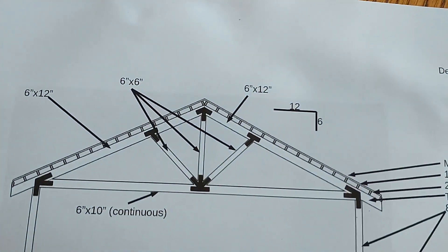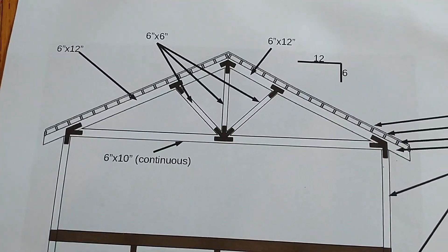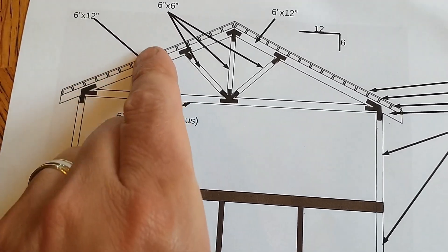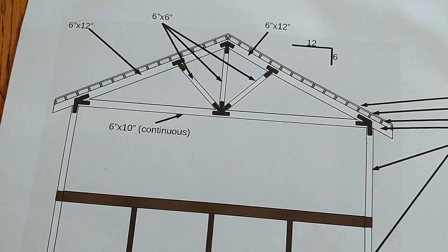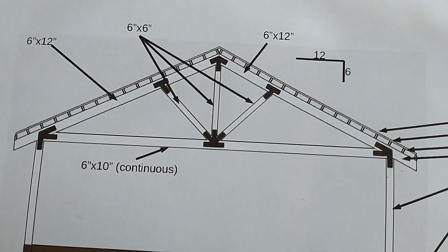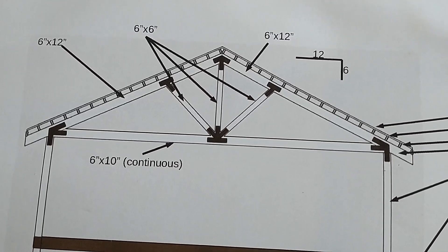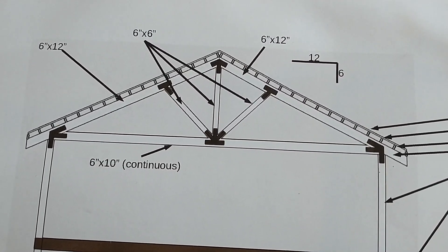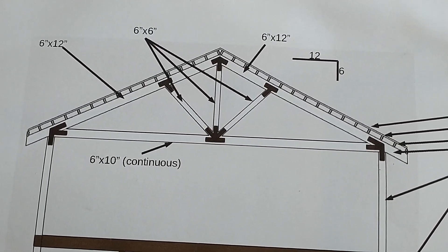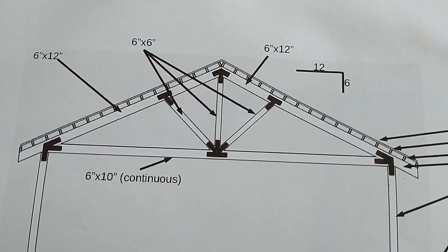Here is our truss that's going to be on the large gable end. You can see it's got a 32-foot wide beam on the bottom; the top beams are around 21 to 22 feet. All these black plates you see here need to be cut out of metal — they basically sandwich together the timbers to form a structural truss. Those are cut out of quarter-inch steel and through-bolted with around 70 or 80 bolts.